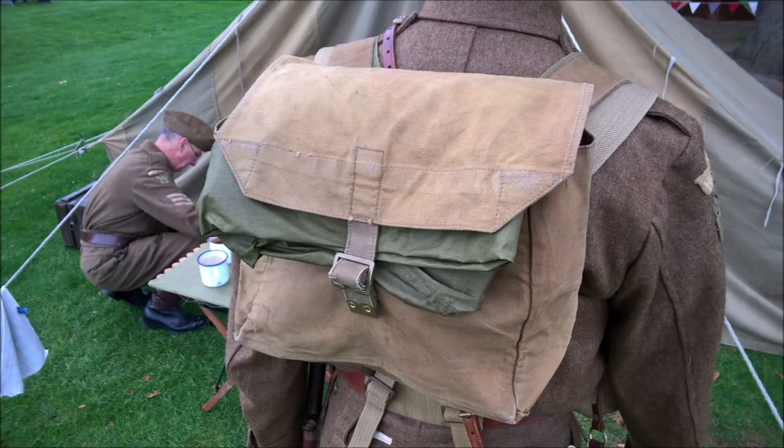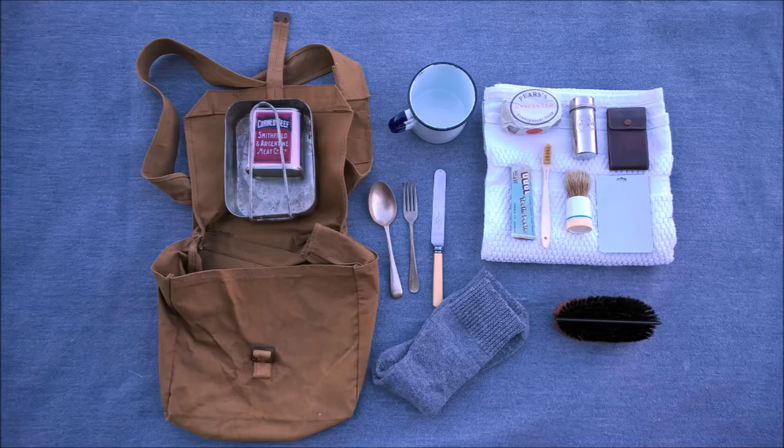On the back, the Home Guard haversack is carried, and under the flap you can see the folded gas cape. The rest of the contents are derived from regulations of the time — we'll go through them in order now.